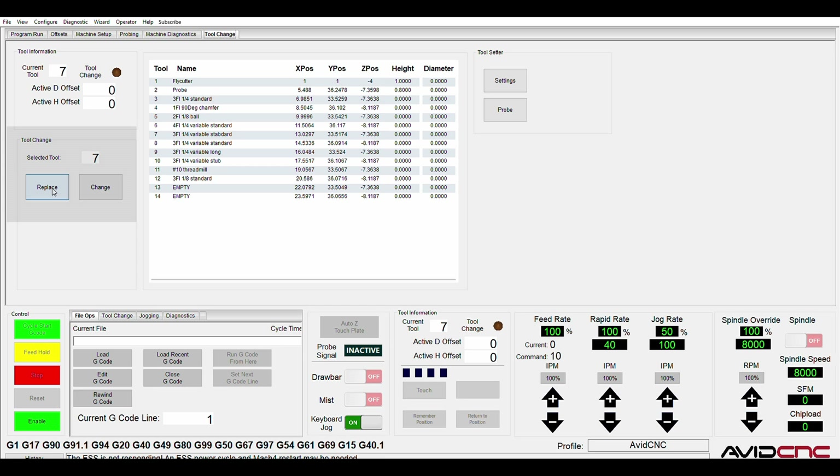The replace button has logic so that if the current tool is not selected — say tool 5 is active but you'd like to replace tool 7 — it will first do an M6 to switch the tool and then bring you tool 7. The change button is basically just an M6, switching from the current tool to the selected tool. After both of those operations, it will do a probing routine to figure out the height offset.